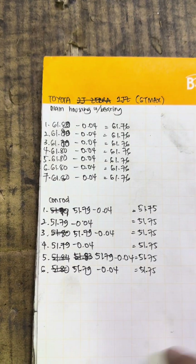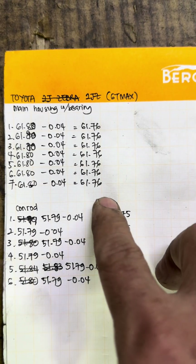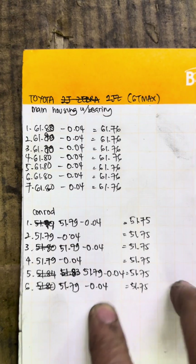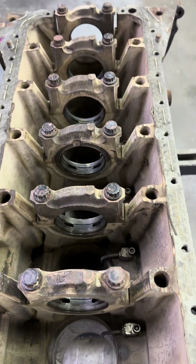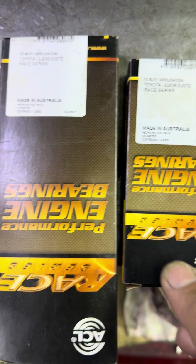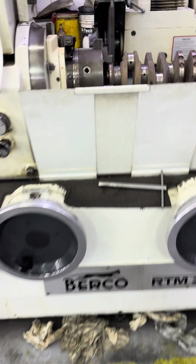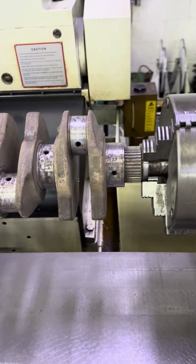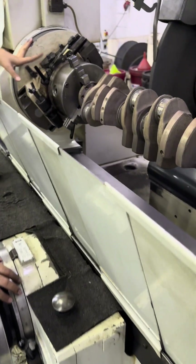Main bearing housing is set to 61.8mm. Minus the clearance 0.04, so our crank diameter should be around 61.76mm. This is our main journal target diameter. This is oversize 0.25 with ECL bearing aftermarket, oversize 0.25. All right, now we're going to grind this crank - we have the measurement already so we can cut to size.